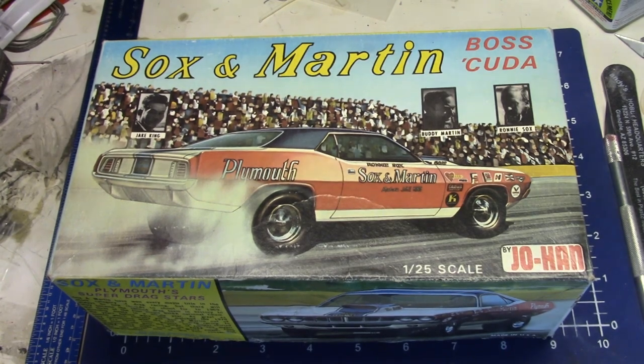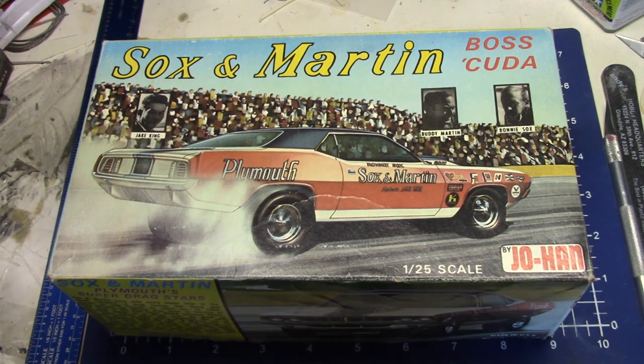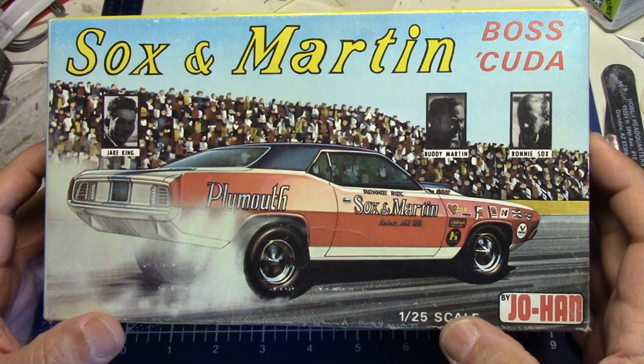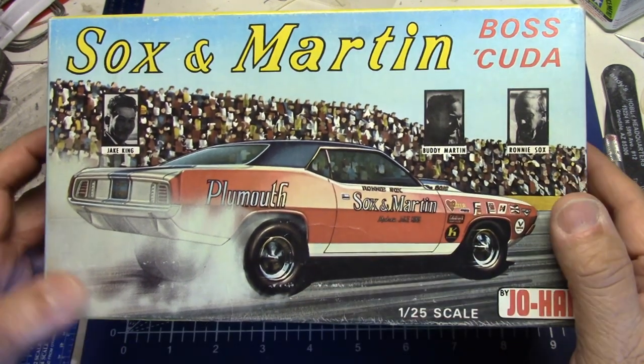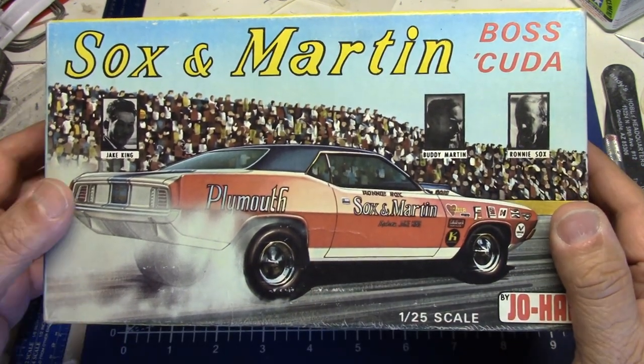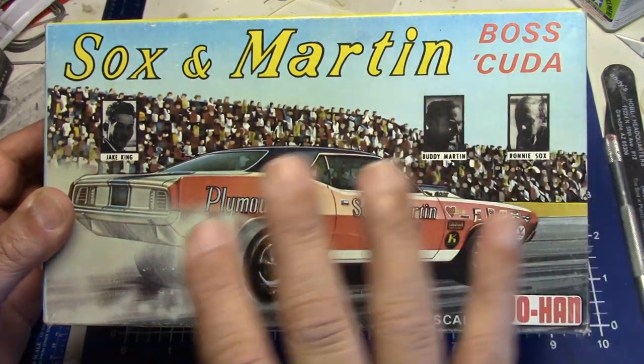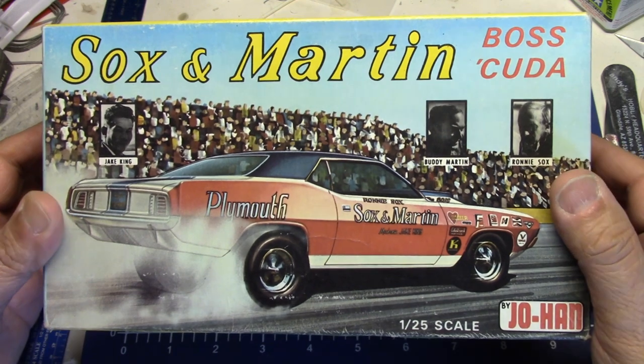Well hello my fellow car modelers, how are you doing today? Welcome to another episode of Lucas Kits. I pulled one out of the stash — this is an oldie but goodie. Everybody loves to look at Johan's, and I felt like looking at one today, one I haven't taken a look at in a while. I really like this kit a lot.